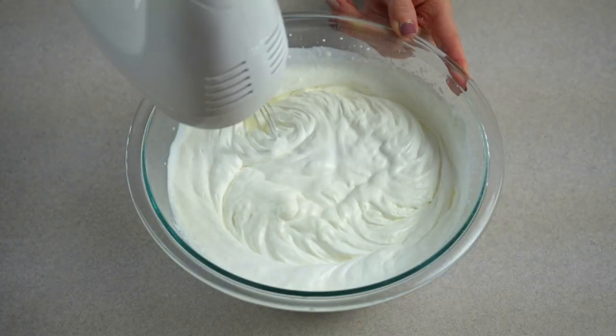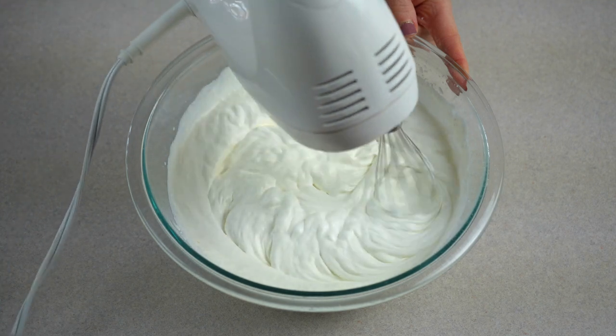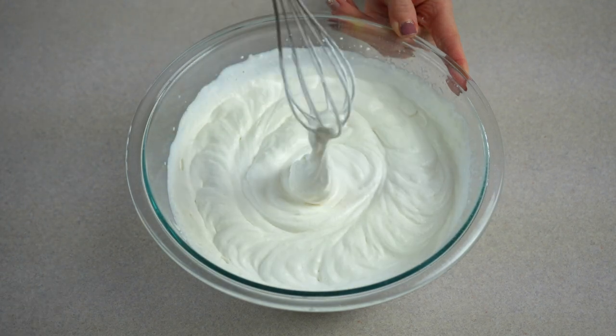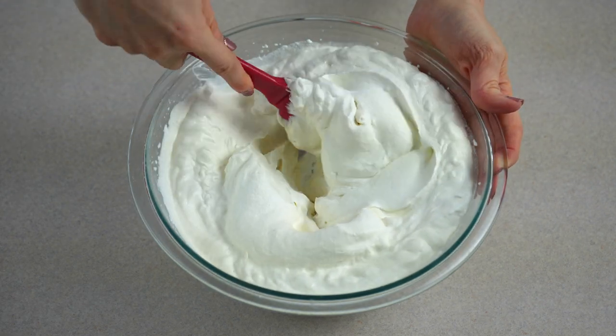If you prefer, you can also use Cool Whip for this recipe, but I love using homemade whipped cream because it's super easy to make and super yummy. Next, mix together the whipped cream and cream cheese mixture until well combined.